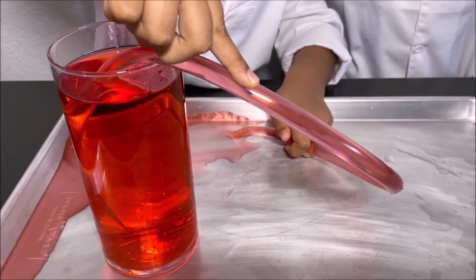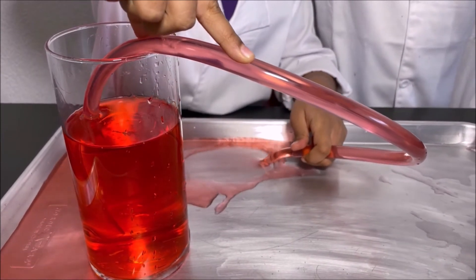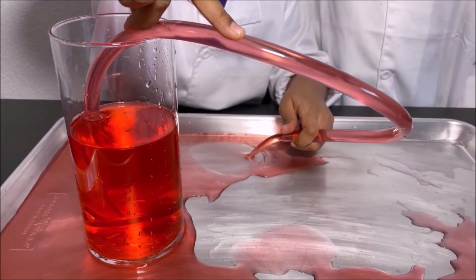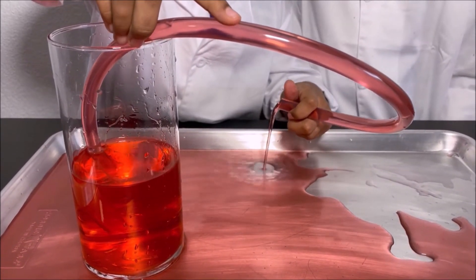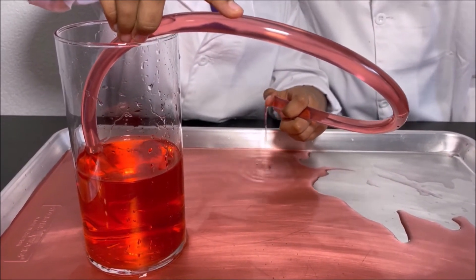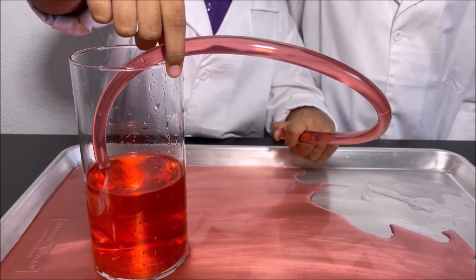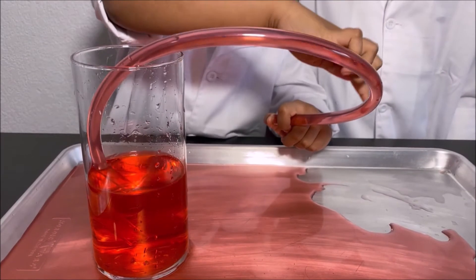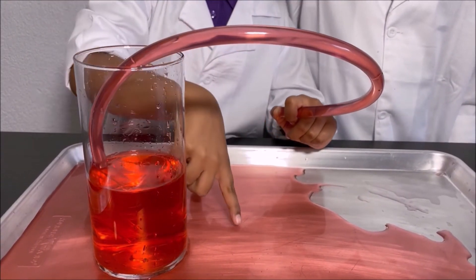Whoa! Water is coming out of the pipe — so cool! Why is that happening? Because the water goes into the pipe and the water in the pipe has momentum, so it goes up through the pipe and comes down into the tray.